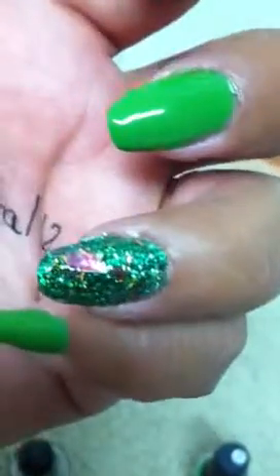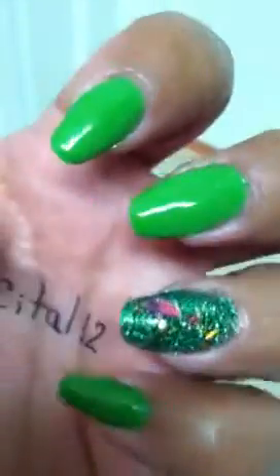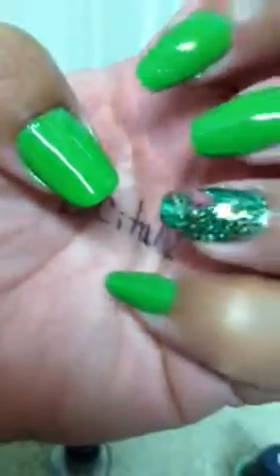You've got hexi there, the tinsel, the fine glitter, and a piece of mylar which represents the red cabbage. And again, I went ahead and complimented it with the NYC color.